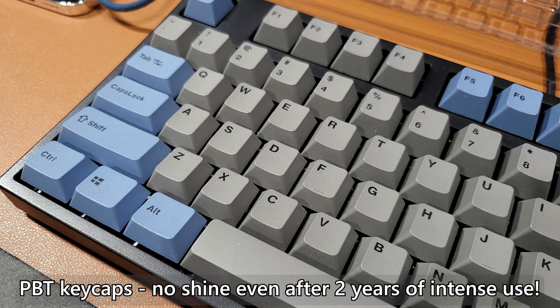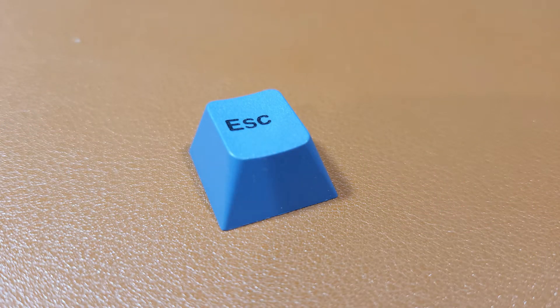Despite the added cost of manufacturing, factories kept improving the process because PBT keycaps are still highly sought after. The main reason is durability. As opposed to how ABS keycap surface texture can wear off through everyday typing, PBT keycaps have a higher resistance to wear and tear — not 100% immune, but still more than enough to entice users. Generally, PBT keycaps have a sandy texture, and depending on the manufacturer, some can have very nice texture while the cheaper ones can feel very rough.